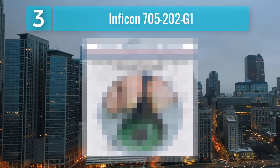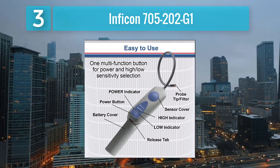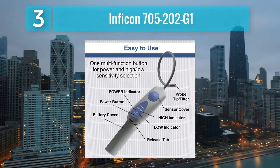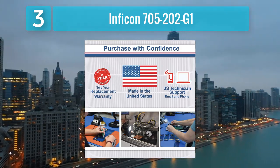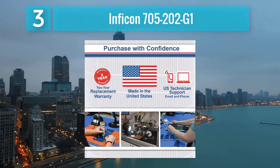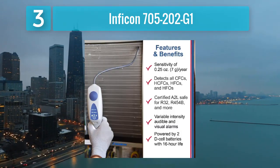The detector's innovative design includes a flexible probe for easy access to tight spaces, allowing professionals to navigate challenging areas with ease. The Inficon 705-202-G1 also features a user-friendly interface with intuitive controls, ensuring a seamless experience for technicians during leak detection tasks.